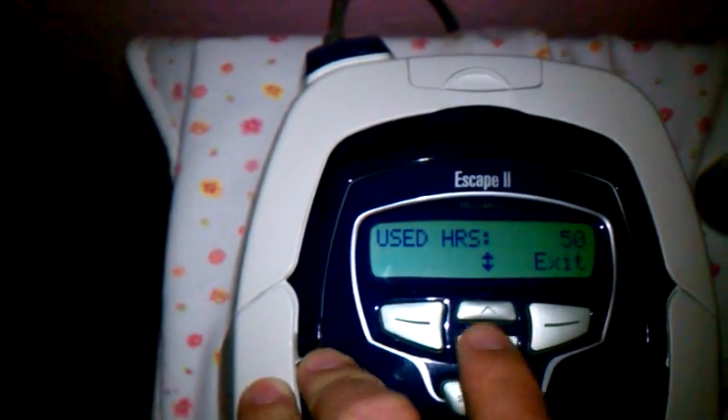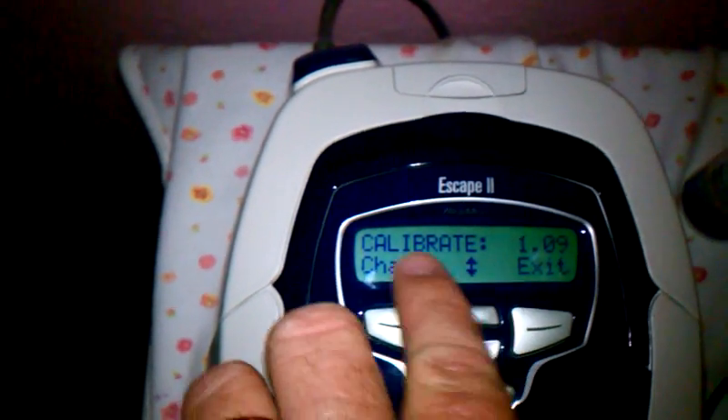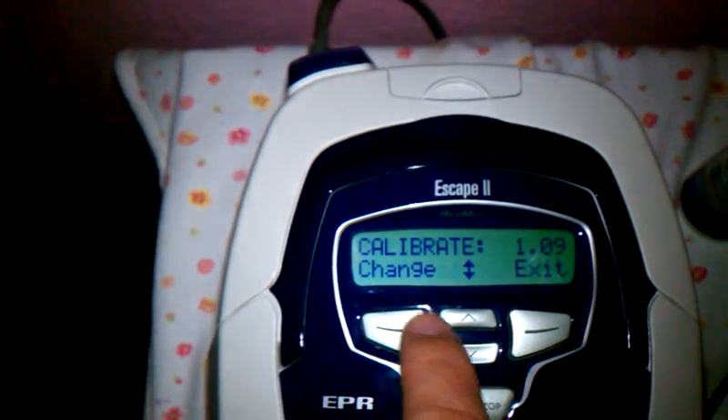Then you want to go up one more time. I've used it for 50 hours. So this right here is the calibration — don't touch that. Do not ever touch the calibration.